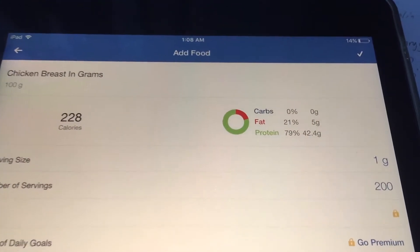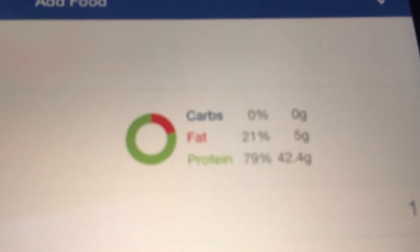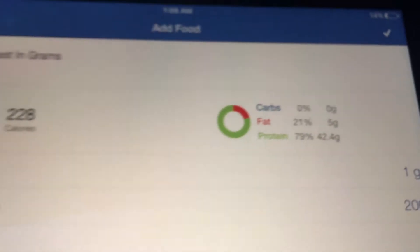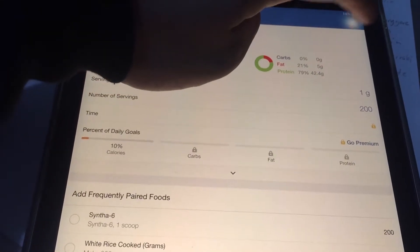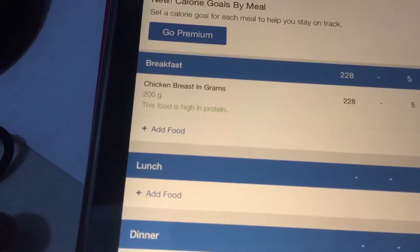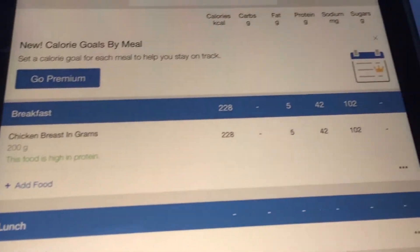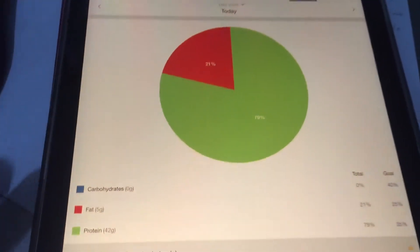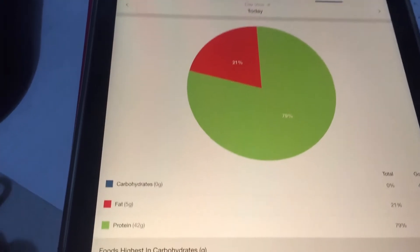Check it out — zero carbs, five grams of fat, and 42.4 grams of protein. Just press the checkmark and it will be recorded. Then you can see your macro split right there.